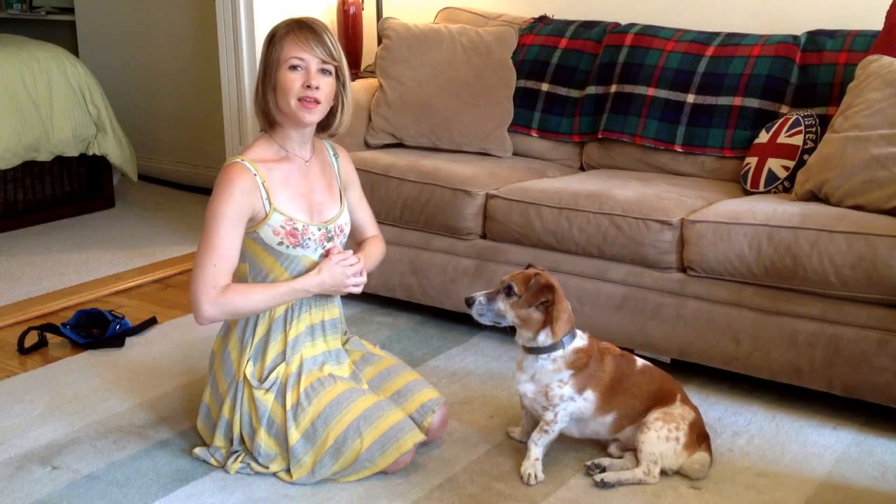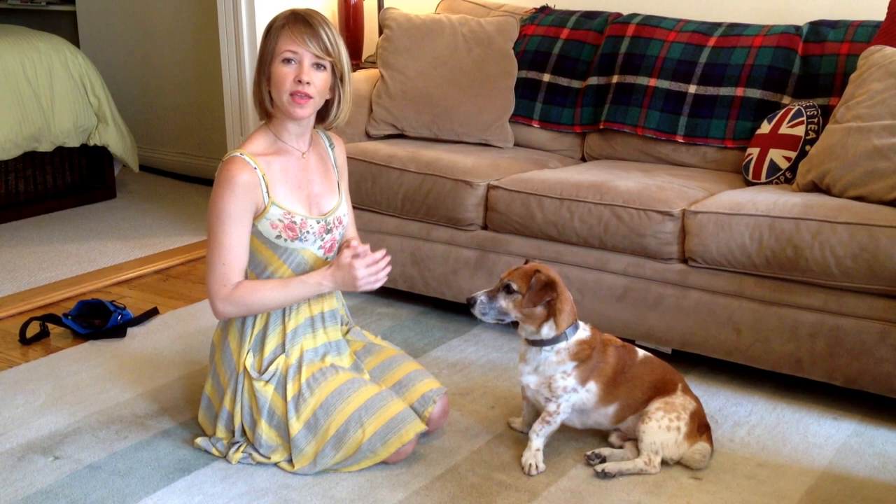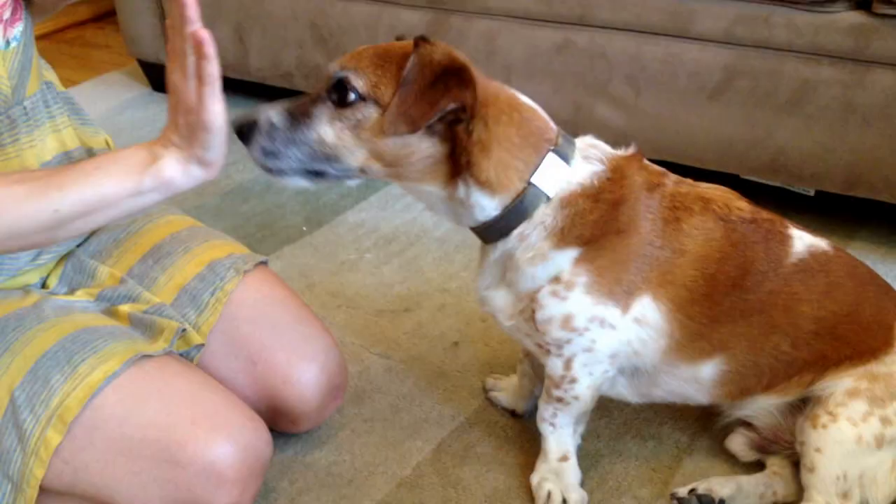For the next step, we're not going to ask for shake anymore. We're just going to use the wave prompt, and we're going to see if we can get your dog to offer one paw in the air and move our hand out of the way really quickly. Wave. Yes. Wave. Yes.